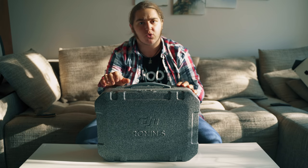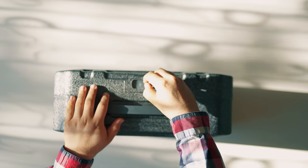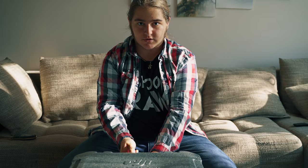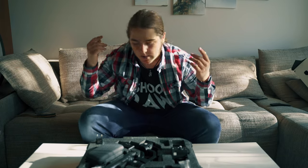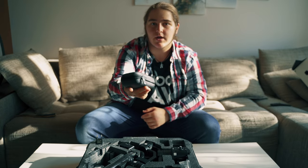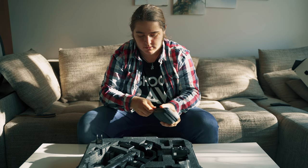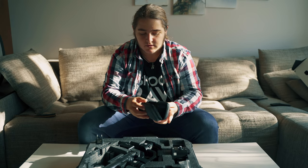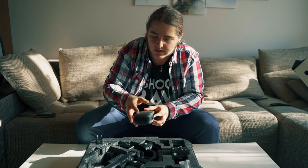Всички ревюта и инбоксинги, които гледах - очаквах да е най-мекото нещо. Така, тук отгоре си има заплющващ механизъм, който в момента отваряме. Готови ли сте, хора? Ронинес. Първото нещо е кейс. Като този кейс има всички неща, които ми трябват. Всички неща, които се завинтват и т.н. са тук, после ще го погледна на него. Остан тук за сега.